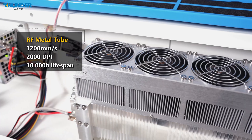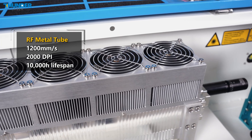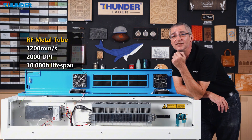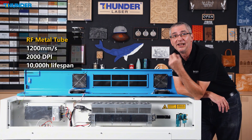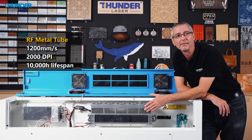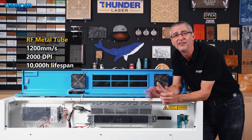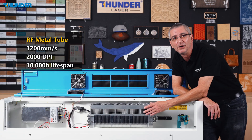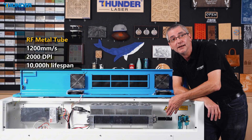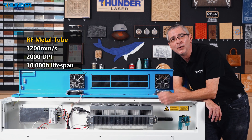Here is the heart of the beast. At the core of every Nova Plus machine is the Air Half metal tube laser system. From the Nova Plus 24 to the Nova Plus 63, it's not only faster — up to 1200 mm per second — it's also more durable, with a 10,000-hour lifespan and a stunning 0.05 mm accuracy. The Air Half tube delivers exceptional results across all sizes. Plus, with the added beam expander, you can reach up to 2000 DPI for incredibly crisp details.